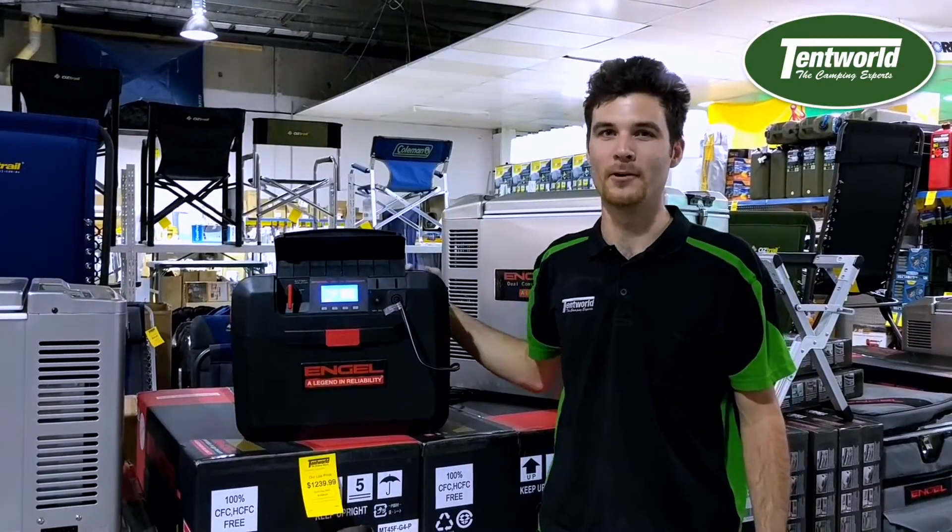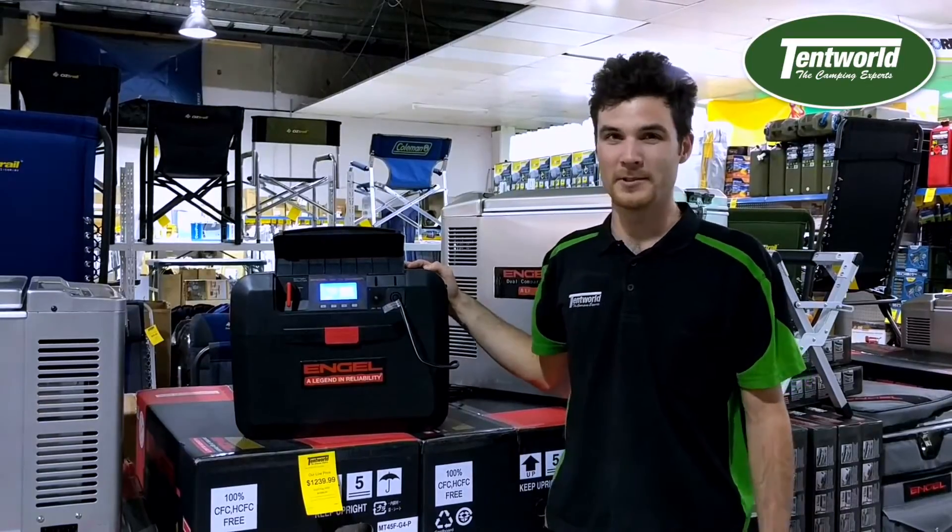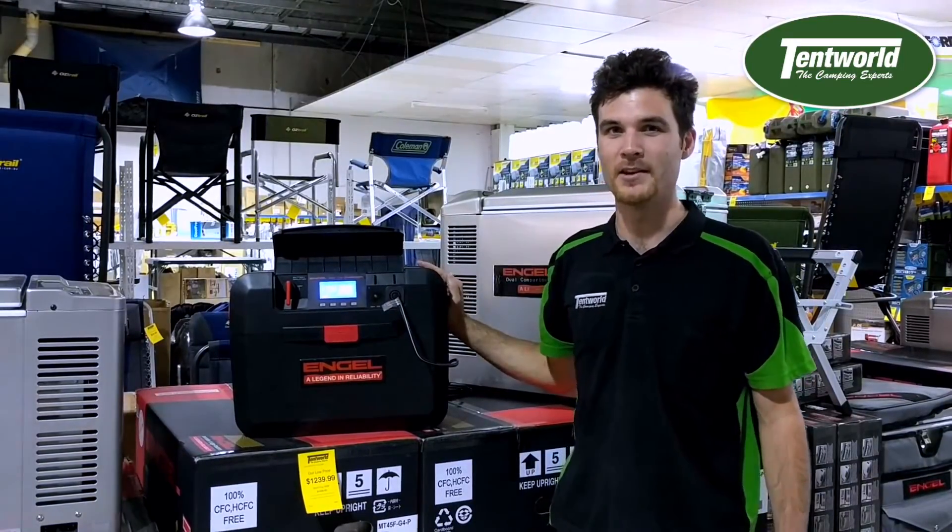Hey, my name's Nathan and I'm from Tentworld Fern Tree Gully. Today I'm going to be showing you one of my favourite products, the Engle battery box.